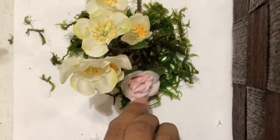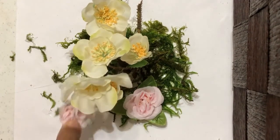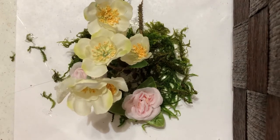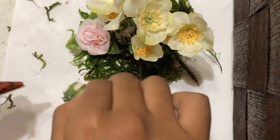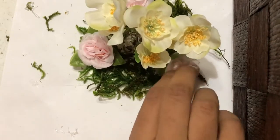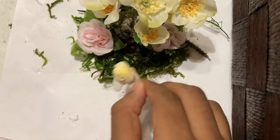Now you can start adding your own decorations. I'm adding some pink roses, and also some mini bursts to add a pop of colour.